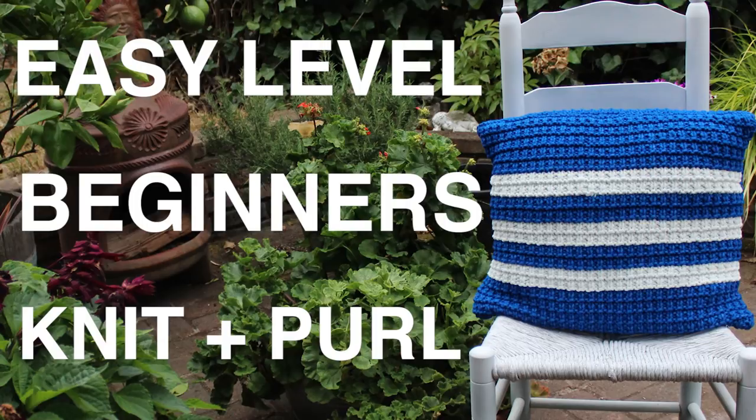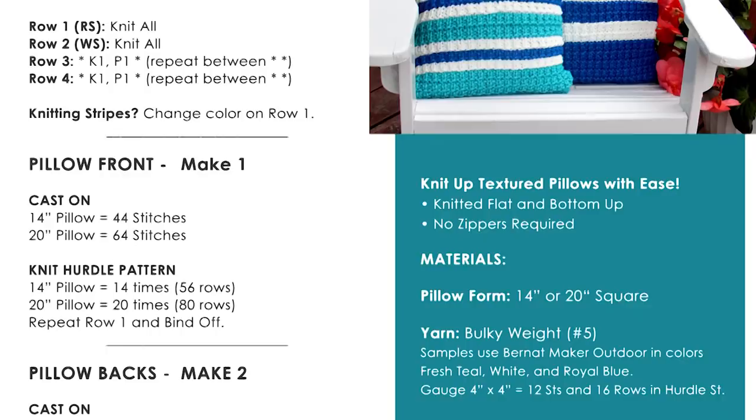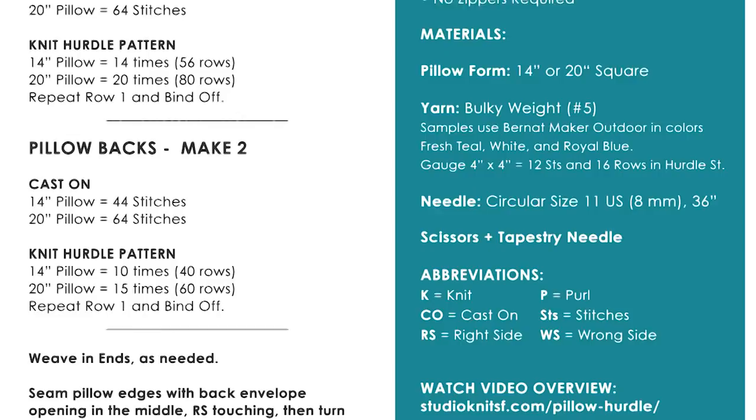The written pattern is available totally for free over on my website, and for everybody on my email list, you have access to a printable, downloadable PDF of the pattern that is ad-free.